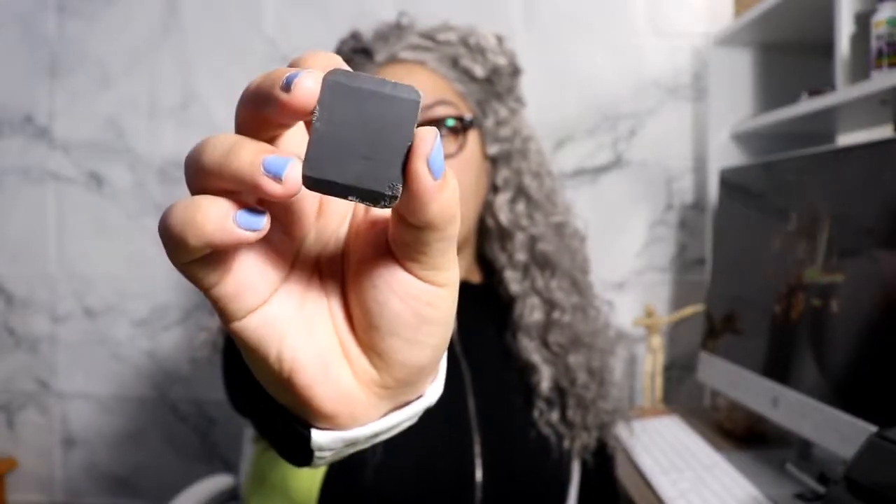Let's see what's in here. This is the mineral bar — it's basically a magnet. And it also came with a spoon.